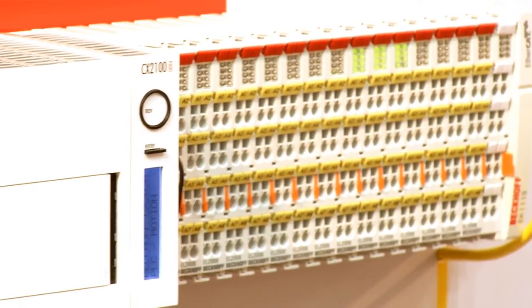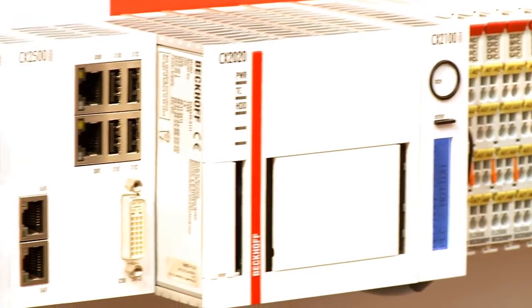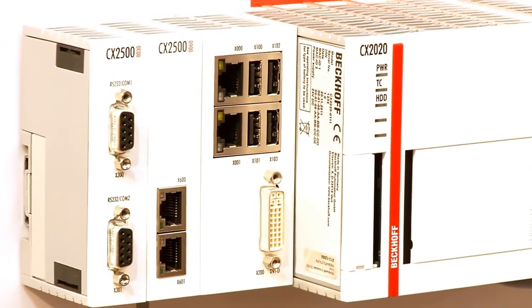There is also the possibility of integrating yet another fieldbus. The devices are available as single-core, dual-core, and quad-core CPU units, whereby the single-core and dual-core devices are both fanless.